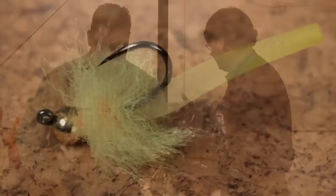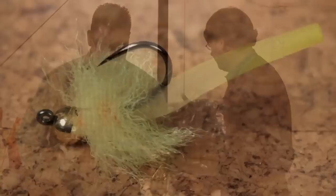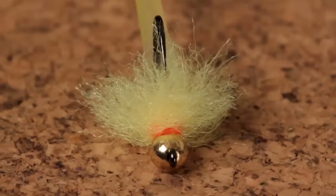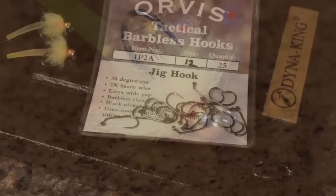So without further ado, my recommendation for one-fly competitions: the Squirminator. Like most cyborgs, it's built to do one specific task very well, can get the ever-loving ass kicked out of it and walk away unscathed, and is constructed almost exclusively of advanced man-made materials. A salute to the delicate interweaving of fur and feathers it ain't.